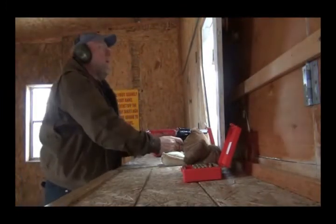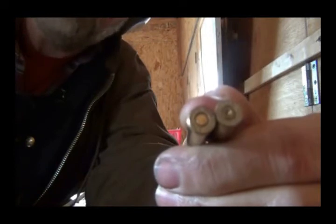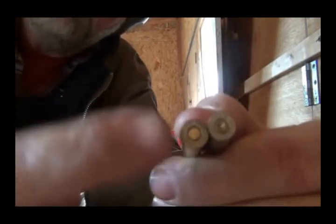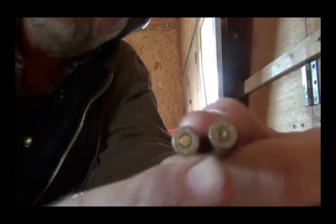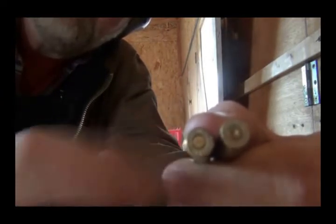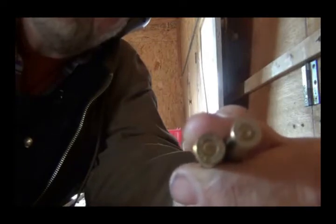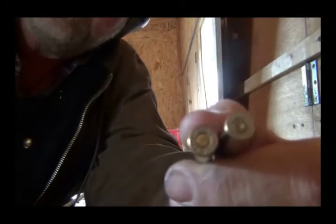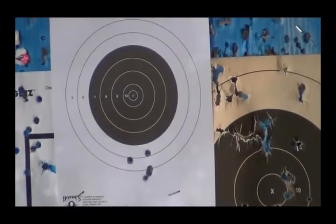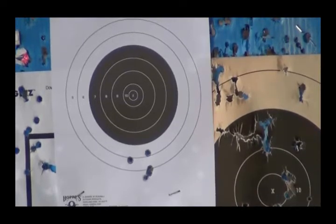These bifocals give me a hard time. One of the things I like to check when testing a new load is to see how flat the primers are. You can see that this one is flattened out just a little bit, but it's still rounded off where it goes into the primer pocket, so I don't think there's a pressure problem there. I need to adjust my sights - it was hitting low so we're going to raise it up. There's the target at 7 yards; three of those shots are touching. I've got the chronograph set up and I raised my sights three clicks.